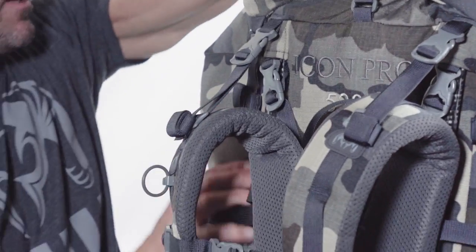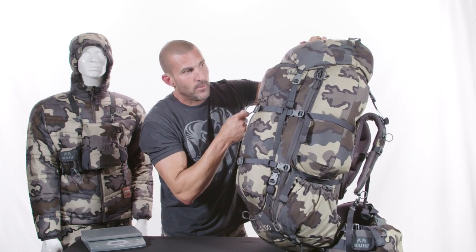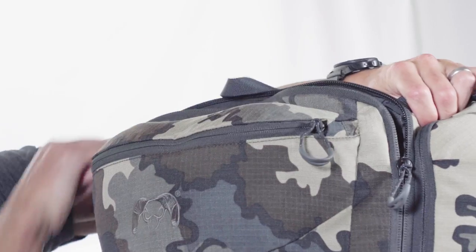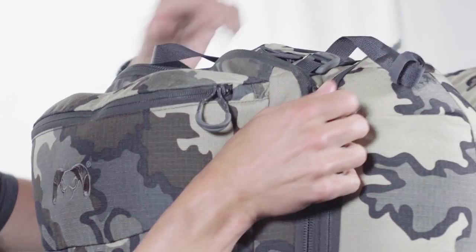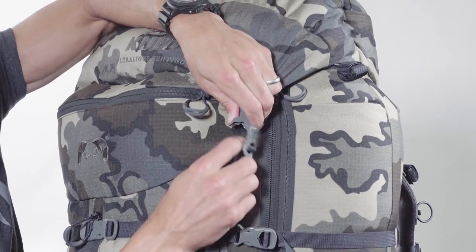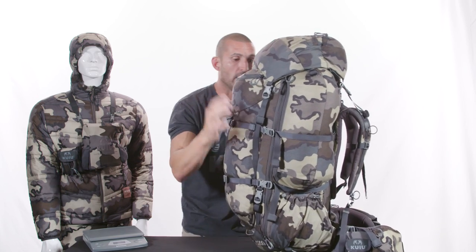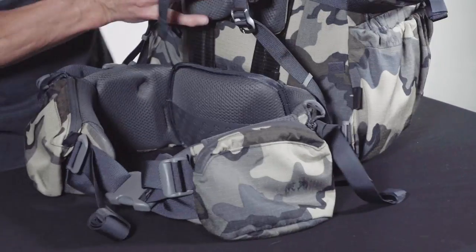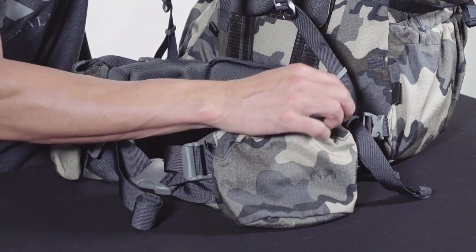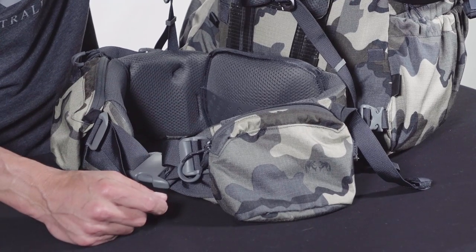That hydration port change was one I requested personally. Per customer request, we've also gone to four zipper heads. You have the two locations at the bottom you can zip up, and now when you pop the lid, you have access to two more zipper heads at the top, making it easier to access through the top. With the lid down, you can also have side access zipping down. We also made changes to the hip belt pouches — customers asked for easier one-handed access and a larger hip belt pouch. We made those changes this year, with a larger size for more room and volume, and moved the zipper location closer to the hip belt for one-handed operation.